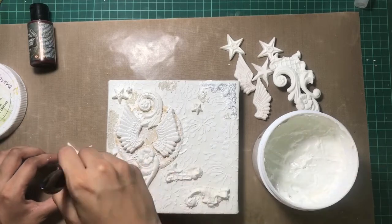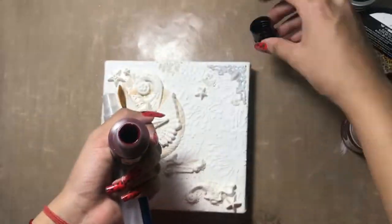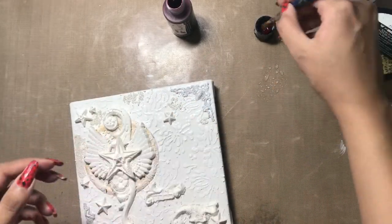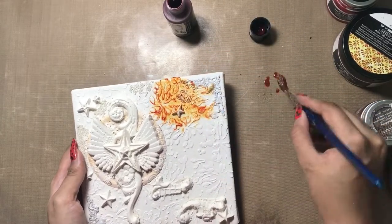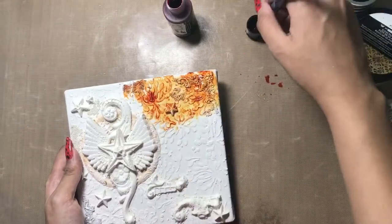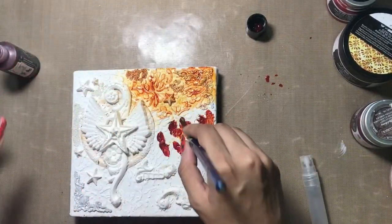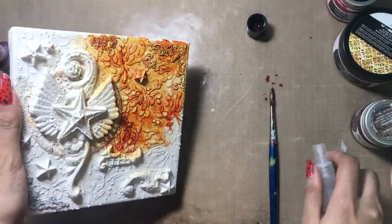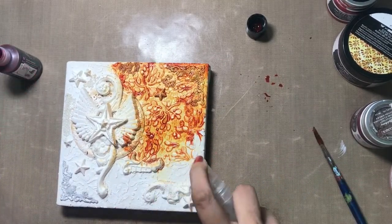To start coloring, here I have the first color — this is the Art Alchemy liquid acrylic from Finnabair in the shade Carmine. With the help of a mini mister, I am watering it down onto the canvas and diluting the color with water, then randomly spreading it out with my brush. You can also directly apply the color onto your canvas and then sprinkle some water, moving the canvas so that the water spreads and the color covers the background fully.